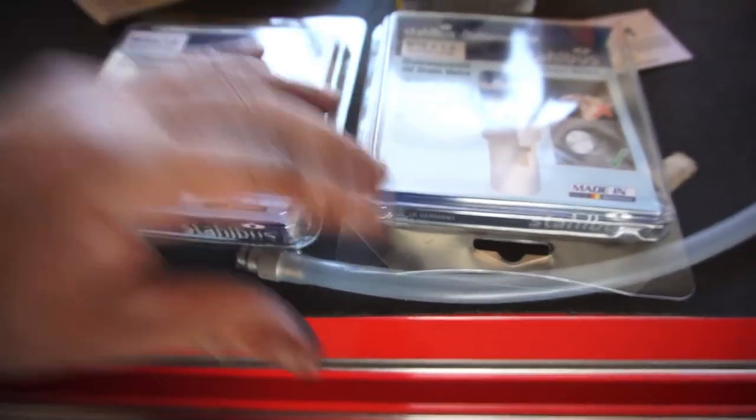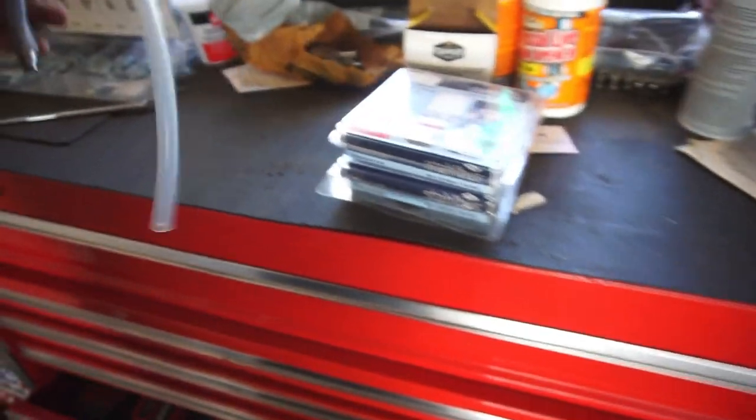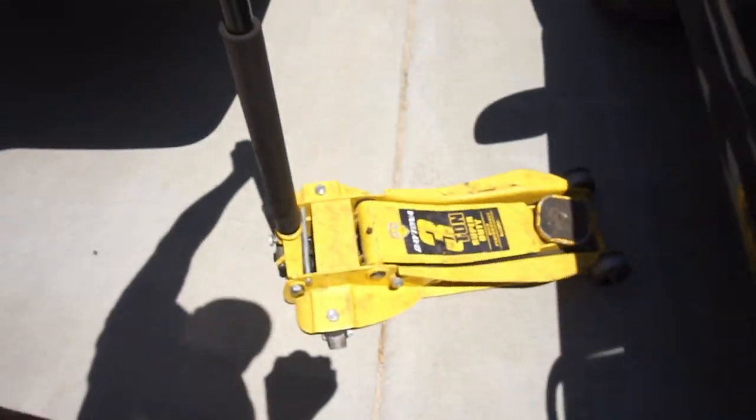It says max torque 18 foot-pounds — this one doesn't say anything. I tightened them both the same, just hand tightened, nothing crazy. I'll put a link in the description for the part. Thanks to the wife for holding the vacuum. Alright guys, thanks for watching — comment below, let me know what you want to see.